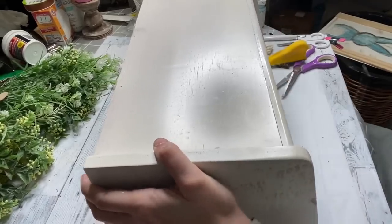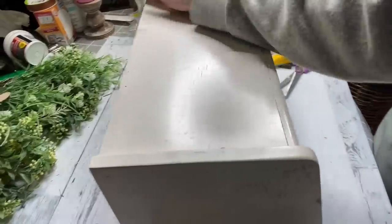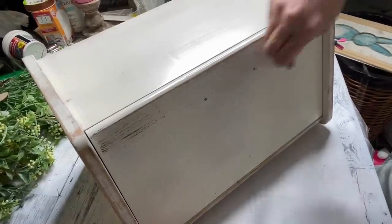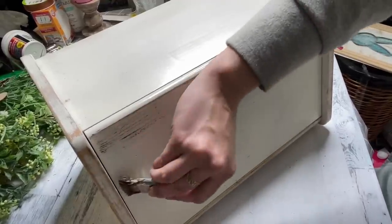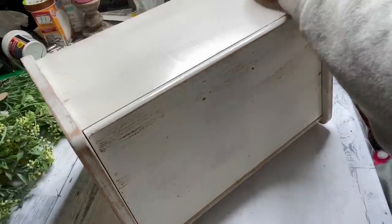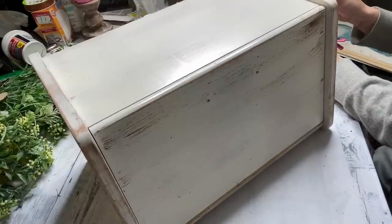Now I will say, sometimes watching thrift flips it's kind of hard because it's like, oh, that's just one item, I don't know if I'm going to be able to find that. But my thrift store actually had two of these boxes, so I definitely think these are easy to find. Then I'm taking my chippy brush and some Antique Waverly Wax and I am just distressing all over this box — no rhyme or reason, just going until I get it how I like.